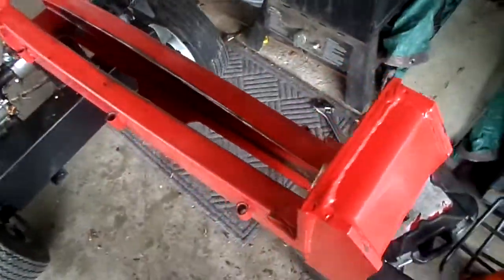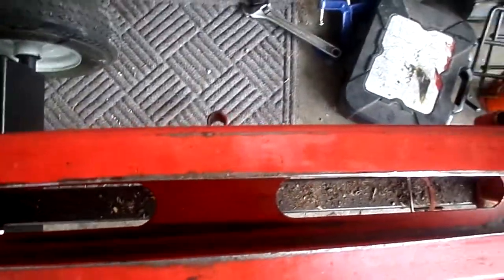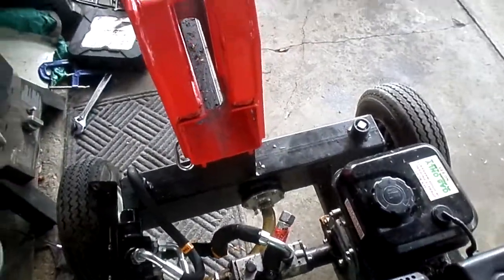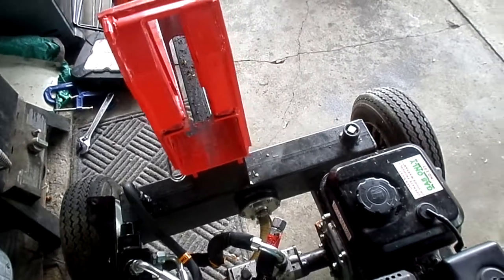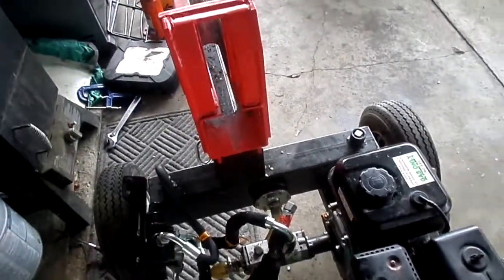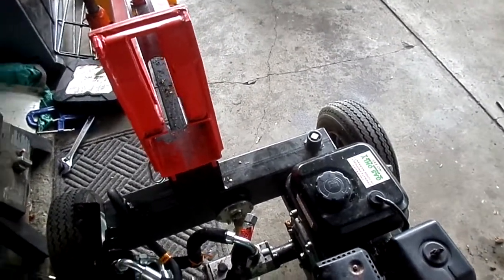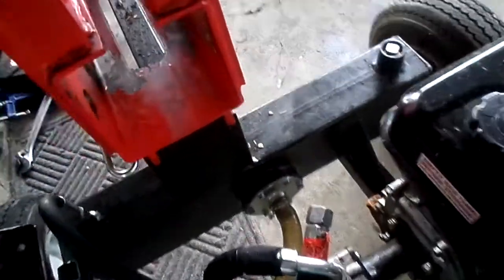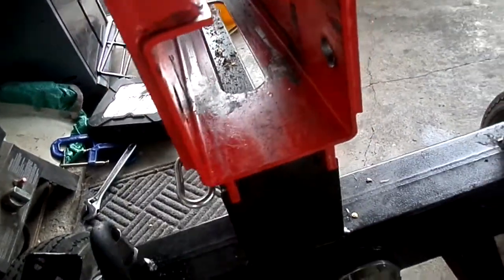So I split wood the other day and blew a seal on my cylinder. I'm running a four-way slip-on wedge which is creating a lot more back pressure on the cylinder, and there was probably wood I shouldn't have been splitting with that four-way wedge — it was too knotty. I did it coming back on a piece of wood, the seal blew, and hydraulic fluid was leaking and spitting all over.